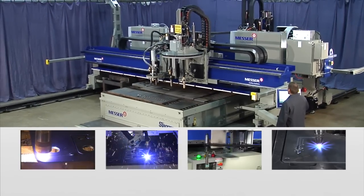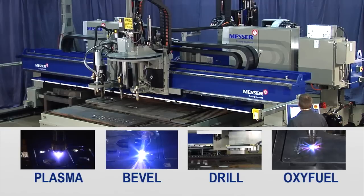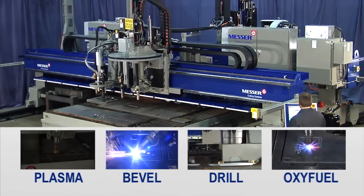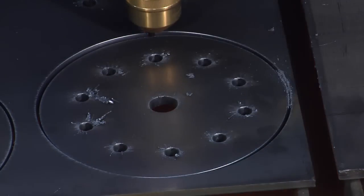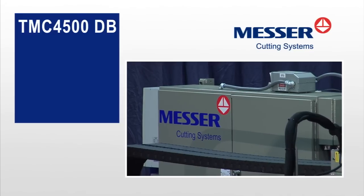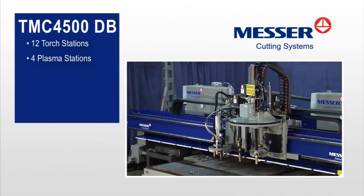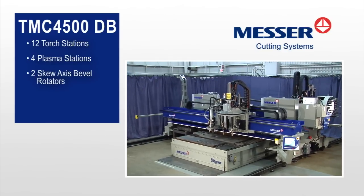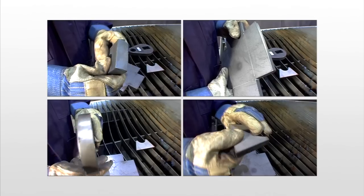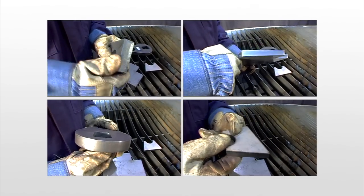The TMC4500DB is a robust gantry system that will support virtually any combination of processes you need, while offering excellent part quality and productivity. With this heavy-duty machine, you can add up to 12 torch stations, including 4 plasma stations, up to 2 skew-axis bevel rotators, or a drill with tool changer. You'll be cutting a whole new range of parts, adding to your shop's profitability.